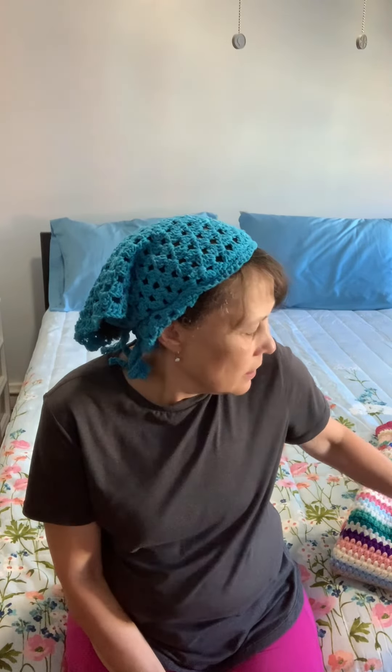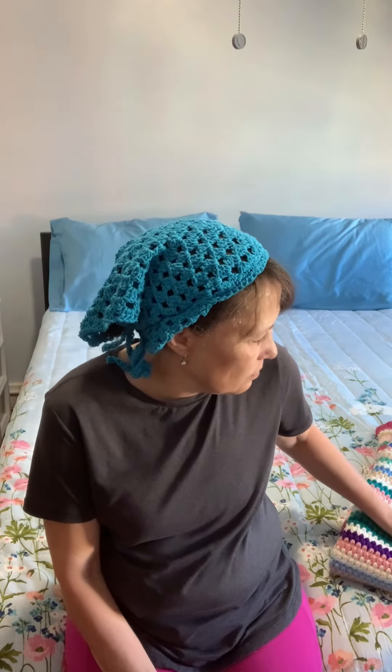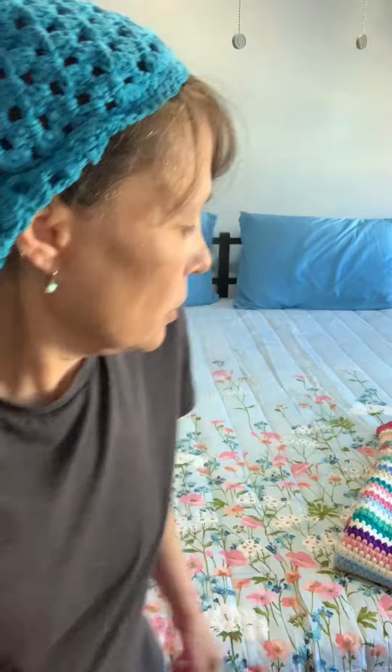Hey everyone, Judy from Judy's Handmade Creation. I'm adding some more finished projects and some WIPs to this video. The blanket is going to be finished — it can fit a twin size bed or be a throw for a couch. I have a lot of WIPs I'm still working on. Let me show you the blanket.